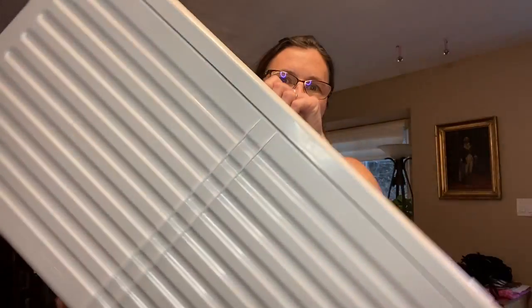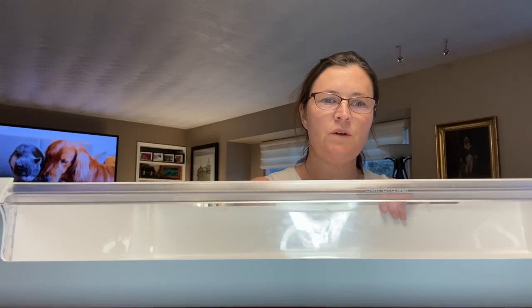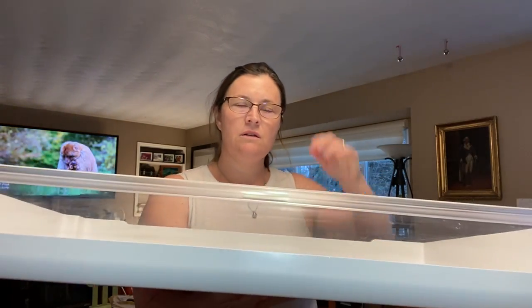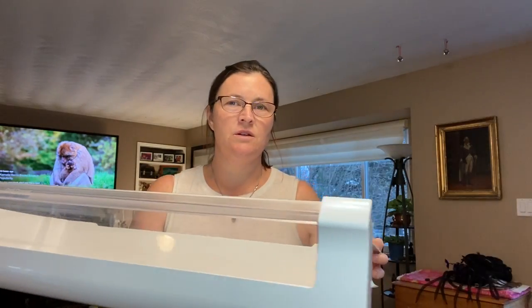The refrigerator I have is a French door, freezer-on-bottom model, so this is the very bottom drawer. Right above it I have two splits and they come apart in the exact same fashion as this one. Thank you very much for watching — I hope this was educational and informative. Have a great day, go have fun, do good things. Toodles.